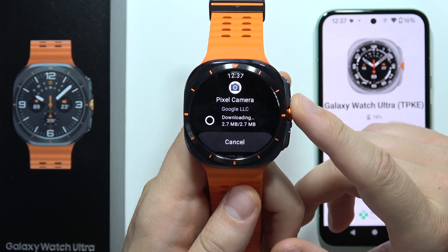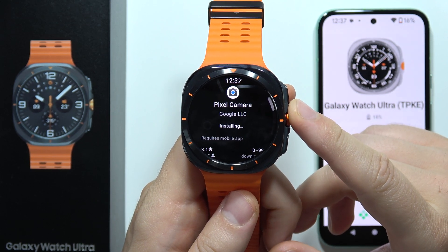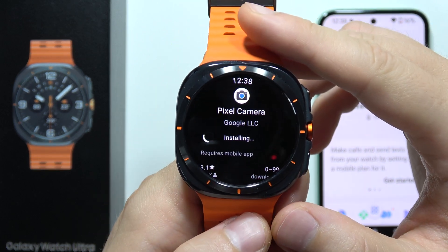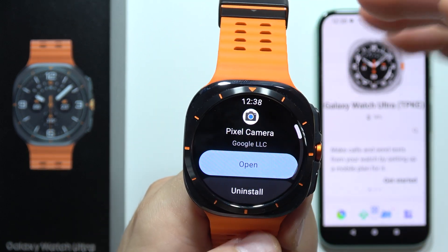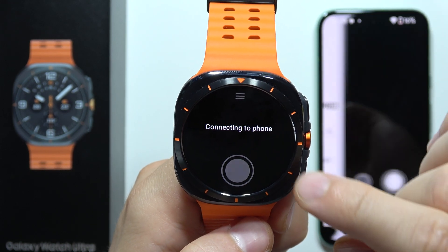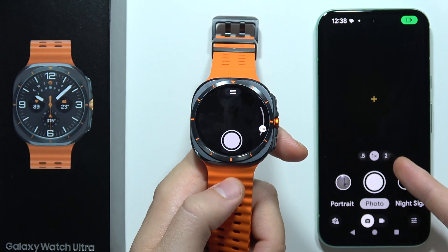We can see the downloading process, and after a few seconds this application will be available on our watch. We just have to wait for the installation to finish, and when it's done we can click the Open button — and as you can see, it also automatically opens the camera on my phone.